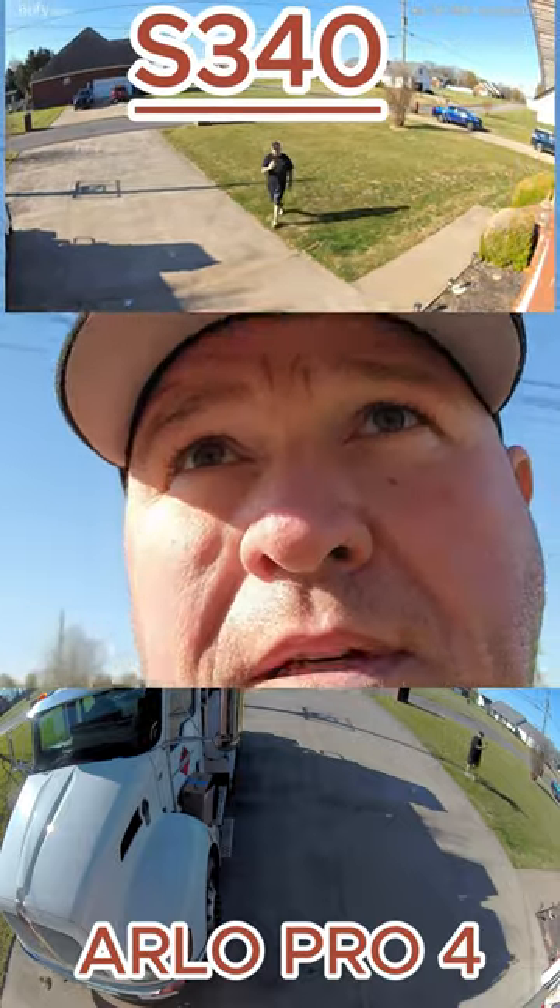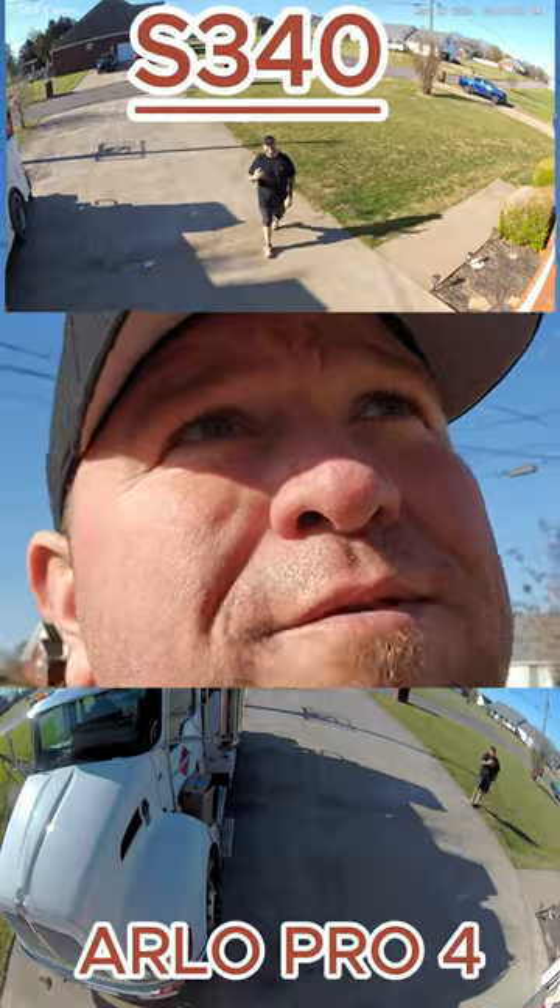Look around in a circle, look at the camera, smile. Alright guys, so you've seen some of the comparisons between the Arlo 4 and the Eufy S340.